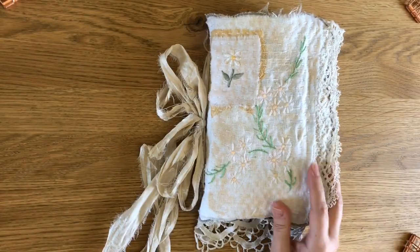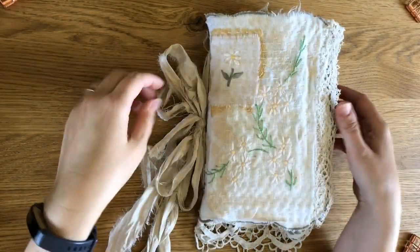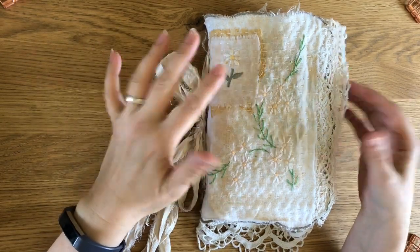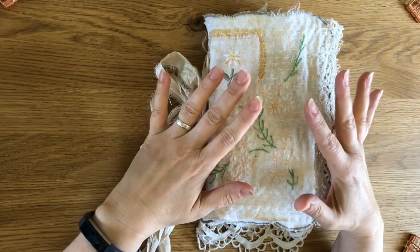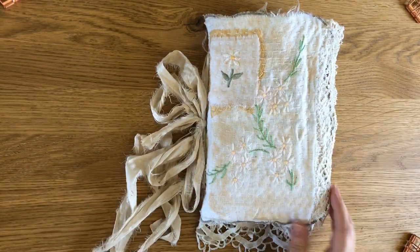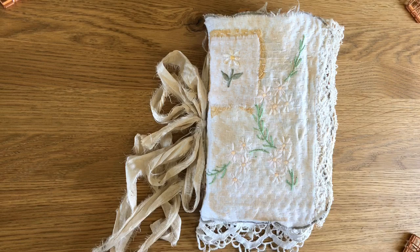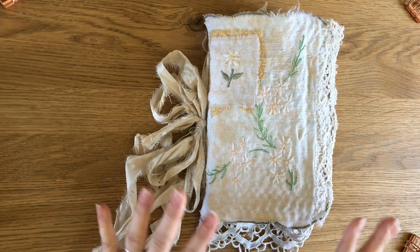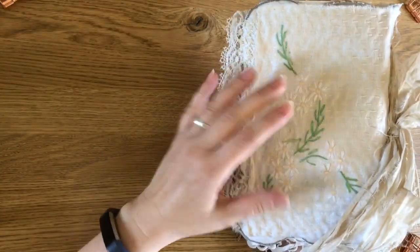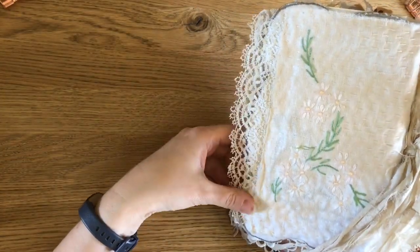Hello again. I'm back with a new book to share. This is a design team project for A Whimsical Adventure — this is her bee kit that she recently put out and it's just lovely. It's not a theme I thought I would enjoy so much but I really did. So this is what I ended up with.